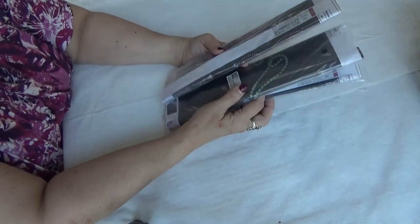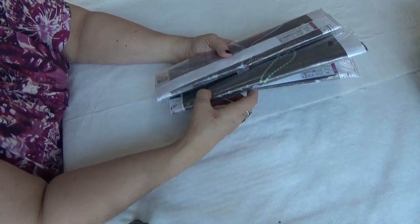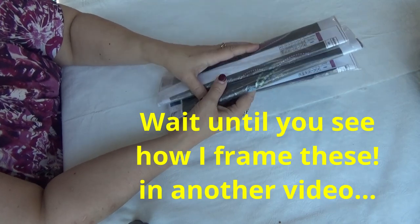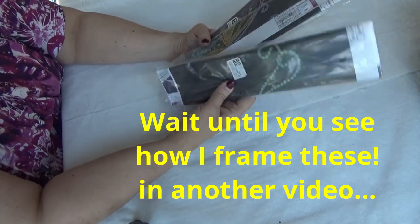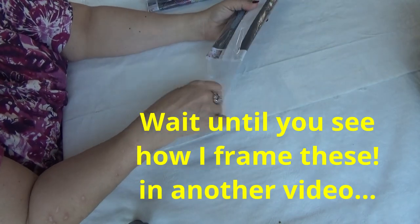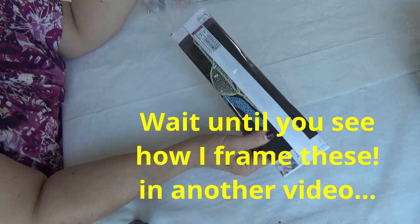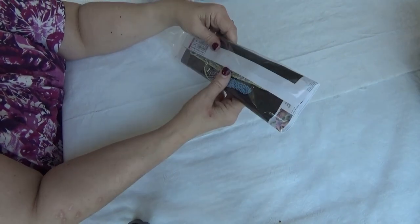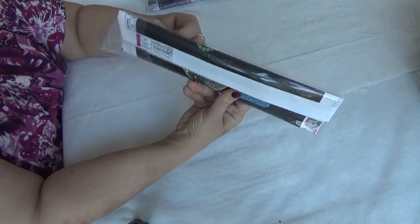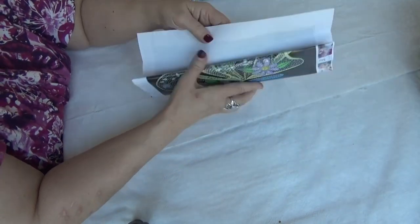Now these three looked a little different. They're partials — they come on black backgrounds, and I'm hoping that shows off the special drills even better. The three of them are butterflies. They look like lace art, and that's why I got them.